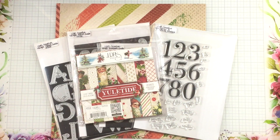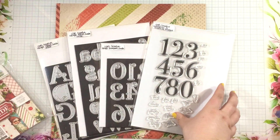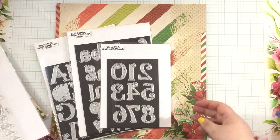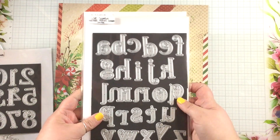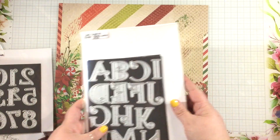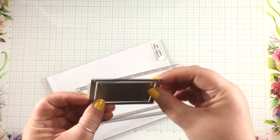Hi everyone, it's Linnea from LDRS Creative. I know you're so used to seeing card projects from me, but I looked at some of these brand new products from the Fall, Winter, and Holiday 2023 collection, and they were screaming to be used together to create a fun advent calendar for the holidays. Christmas will be here before you know it, and I like to get a head start on my holiday projects.